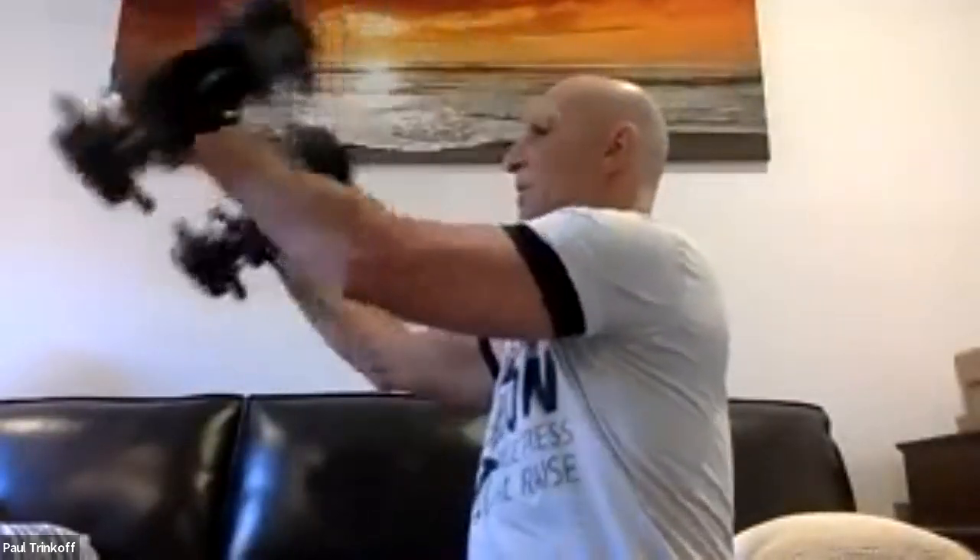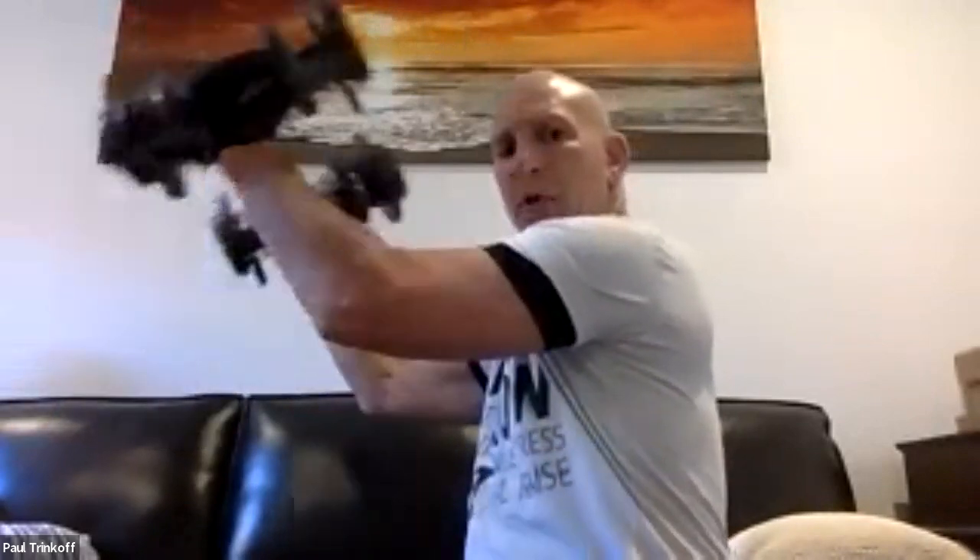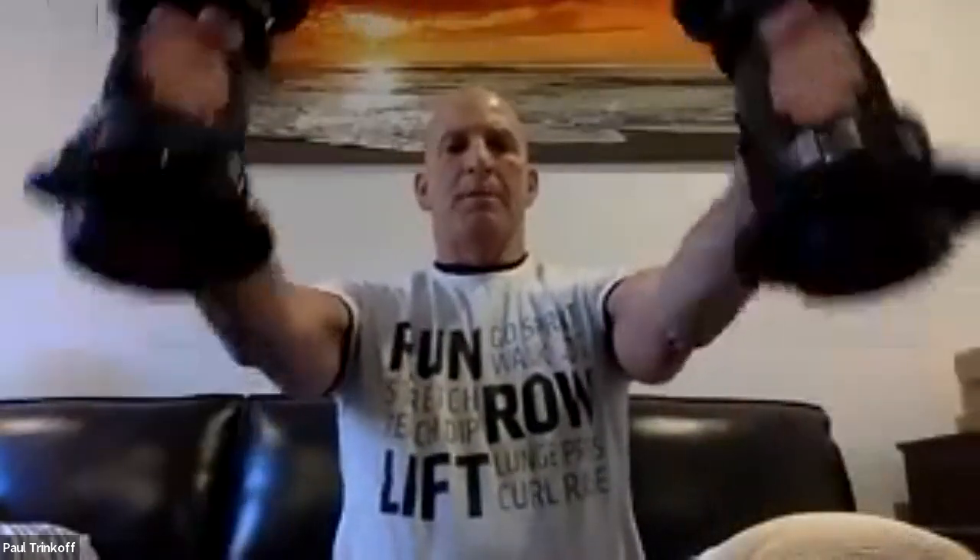We're going to do tricep extensions. We're going to sit with our arms bent at 90 degrees. When doing tricep extensions, we bring our arms straight out and back to 90 degrees — the only part moving is our elbows. We're doing 12 of them.